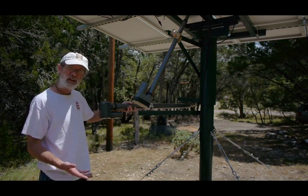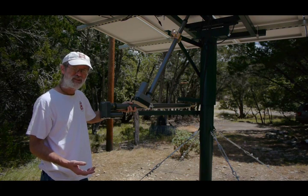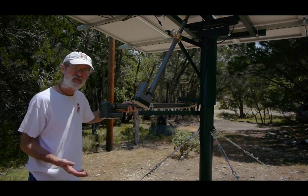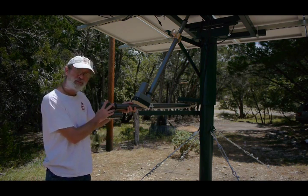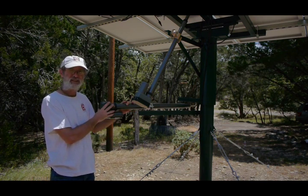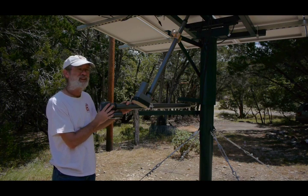But if we went up to 120 mile an hour winds, that's approximately 1100 pounds of force that we could expect on the actuator. So this actuator with its 2200 pound limit is what we need for that job.